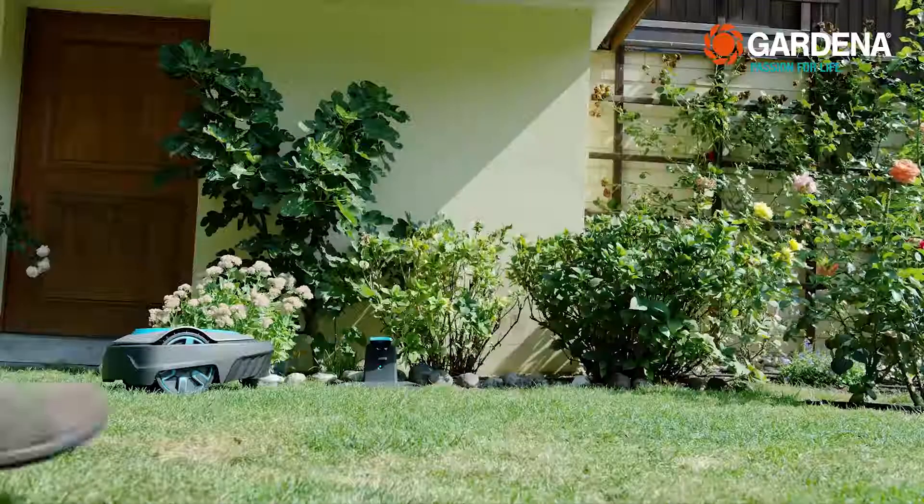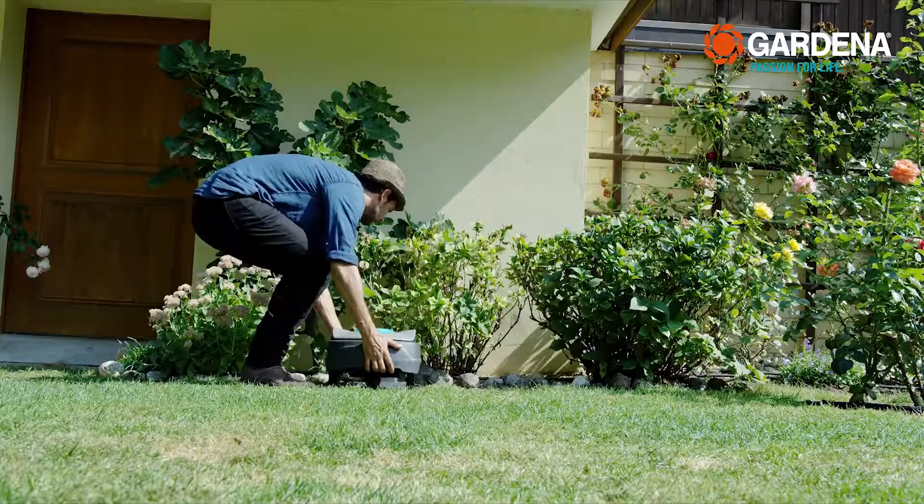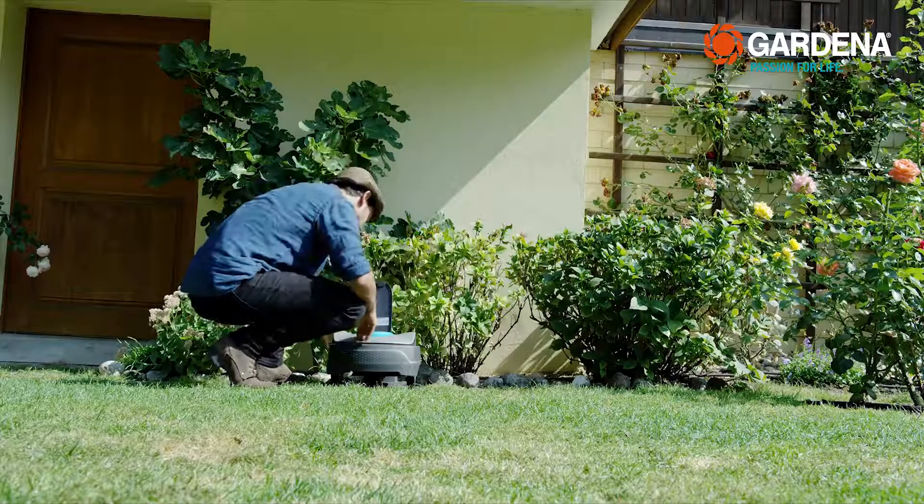Then put the mower in the charging station. All the necessary settings are taken care of quickly with a startup wizard. Really, anyone can do it, even programming the mowing plan.